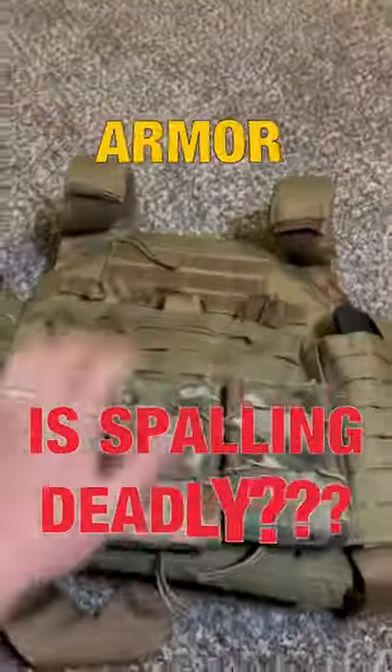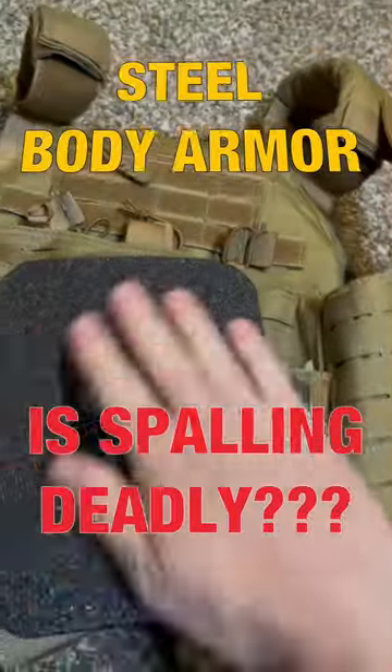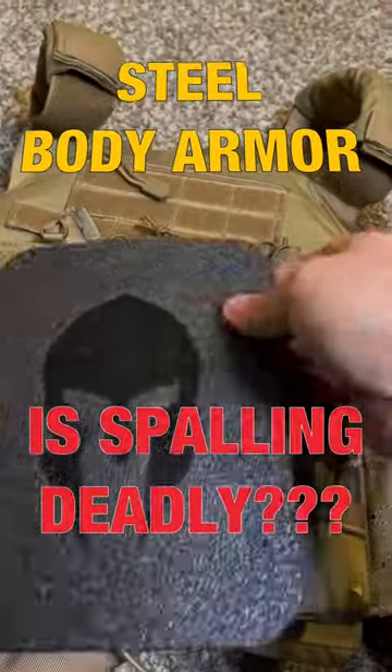Let's talk about steel body armor and the dangers of spalling. This level three plus steel is pretty tough, but before we go any further, let me show you what spalling actually is.